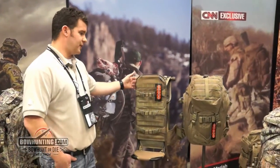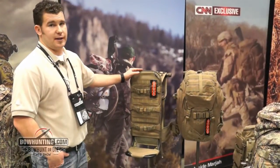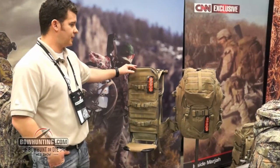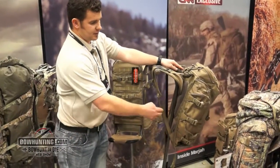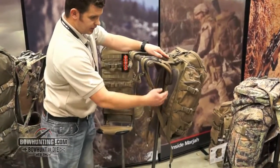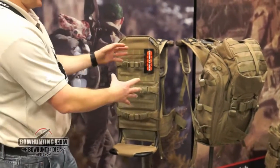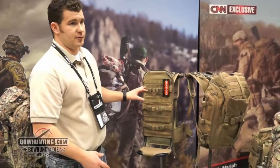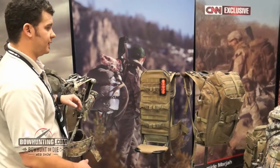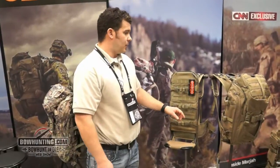These products are unique in that they can both be used separately or as a combination kit. You can use the mainframe by itself to pack out game, or the transformer will work in combination with it — these zippers here zip onto the zippers on the mainframe — so you can use it as a more conventional style backpack. You can use each one individually or all together.